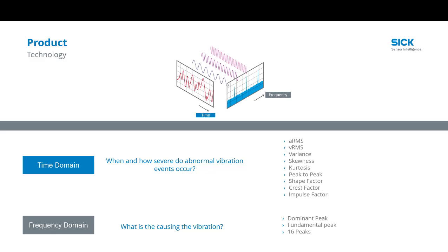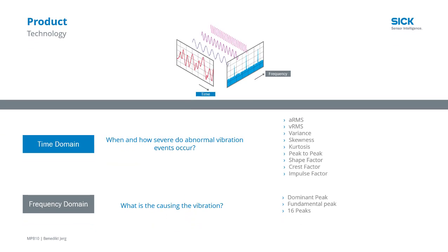We look at shock and vibration in both a time domain and a frequency domain. Each tells us a different story using onboard statistical analysis typical for condition monitoring. The multi-physics box has very powerful and advanced vibration analysis tools for those familiar with vibration analysis, but it can also be very simple and powerful for anyone and anywhere.